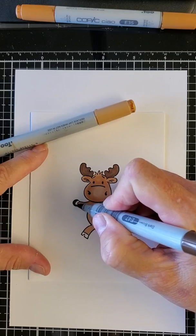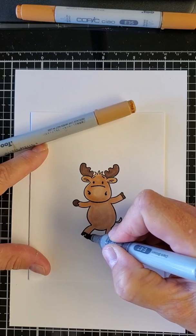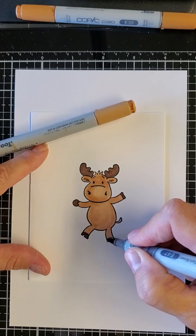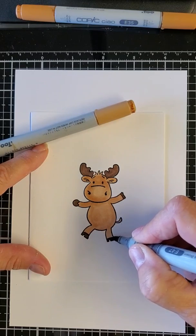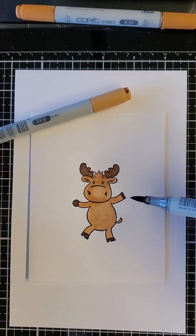When my niece was younger, she was about eight, I sent her a card and she told her dad that card must be from me because I colored outside the lines. So you know, it's just how it is. Now I have my basic image.